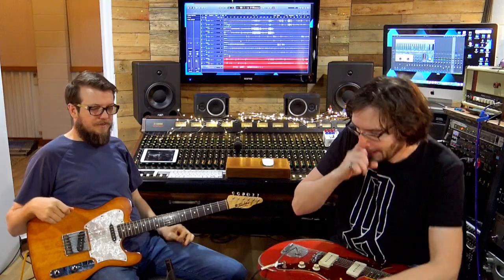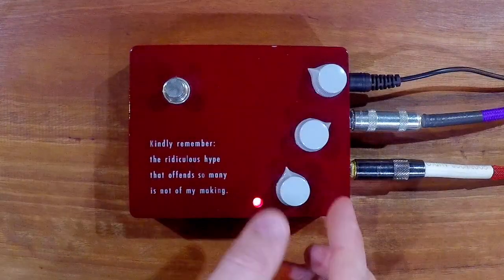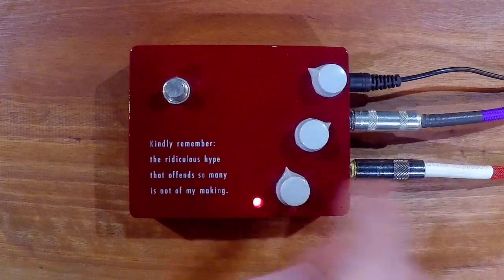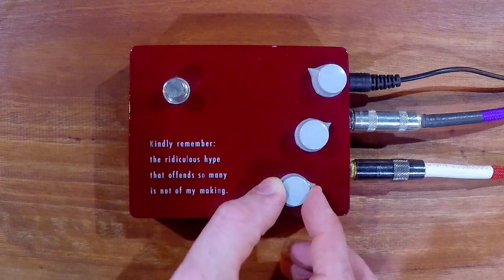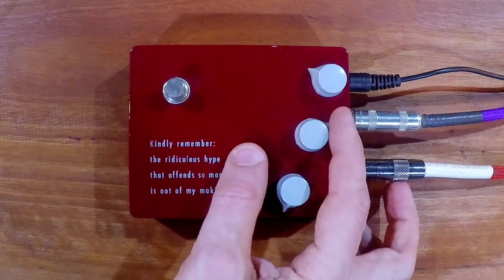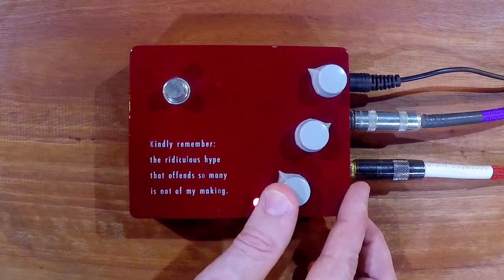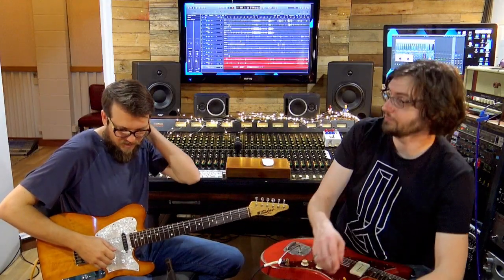Before that it just adds some presence and a bit more body. So with the gain all the way off, it's basically clean. And it'll start to push the front end of the amp, obviously, because there's a lot of headroom there.